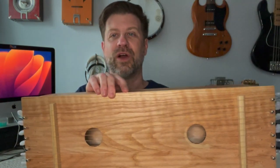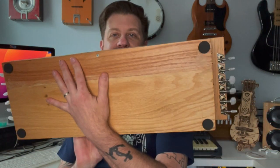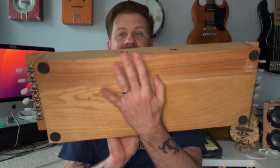I used a pack of 12-string guitar tuners that I had on hand, so that's why you see 12 tuners. If you look at this side, we've got six going one way and six going the other way.